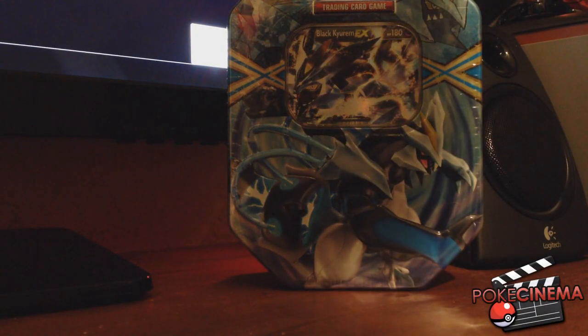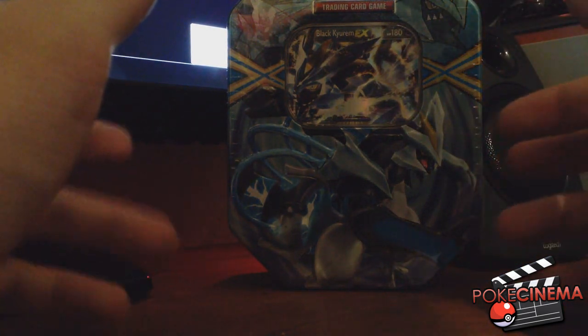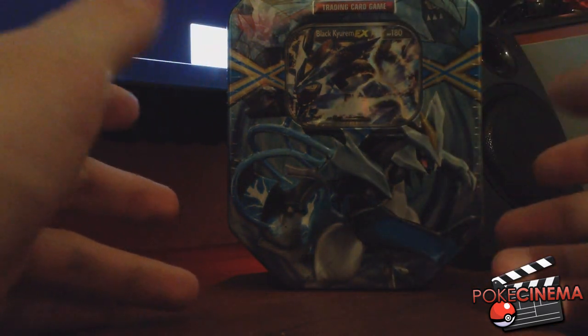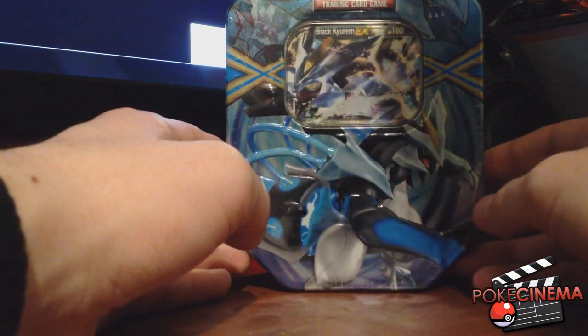What's up my baby loves, I'm Pokecinema, and welcome to something that I've never really done before ever. As you can see there's a giant shadow - I can't really stop my shadow from getting in the way of this - but I'm going to be opening some trading cards.